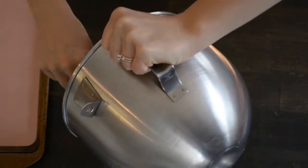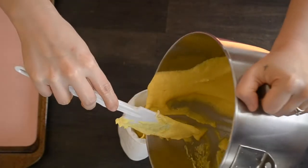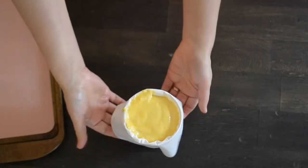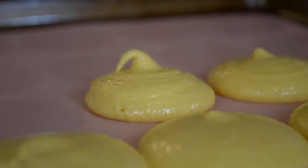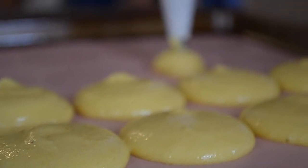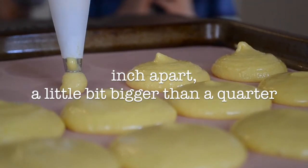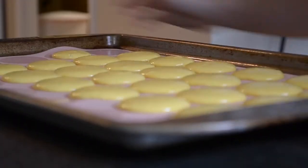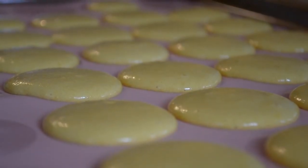Put the batter into a pastry bag and make sure it's a round tip. If you don't have a pastry bag, just get a sandwich bag or ziplock bag and cut a hole in the bottom and squeeze it out. The baking mat we got at a craft store was supposed to be for macaroons, but we realized they were way too close together — they should be about an inch apart. After that, tap the baking sheets on the table to get all the air bubbles out, because you don't want them to be cracked when you get them out of the oven. Let them sit for about 15 to 30 minutes.